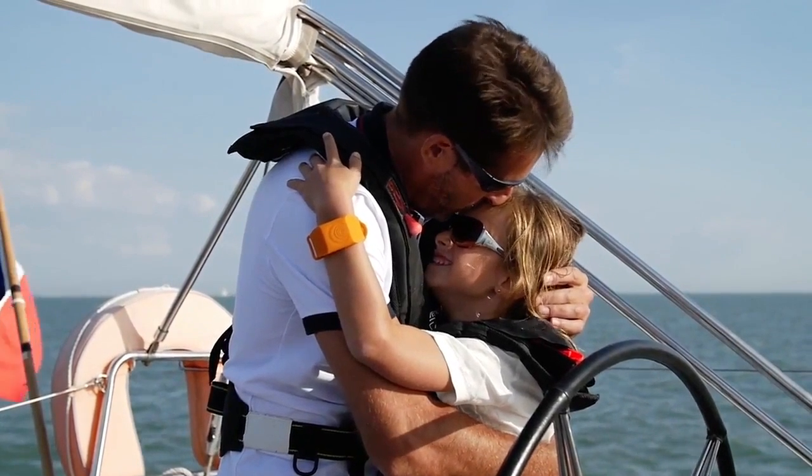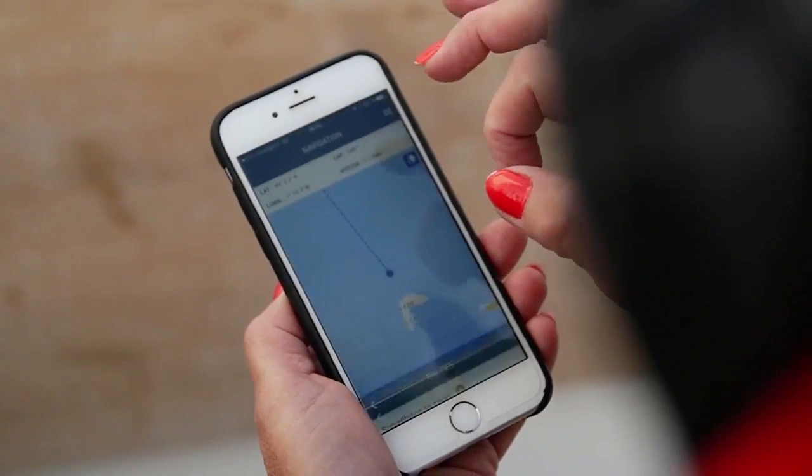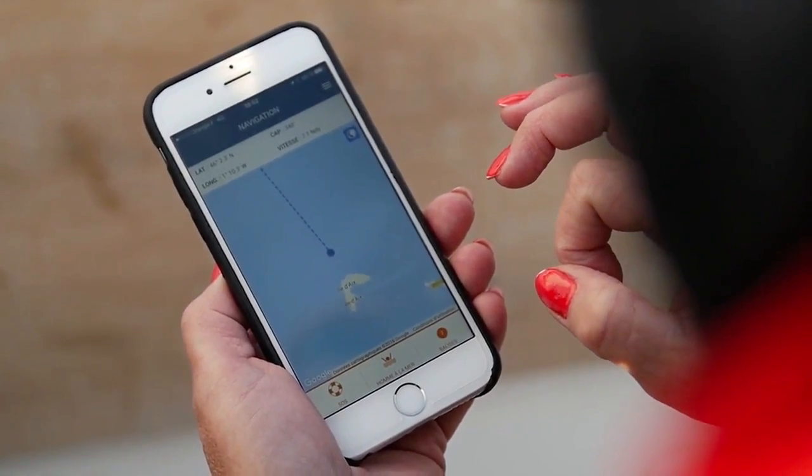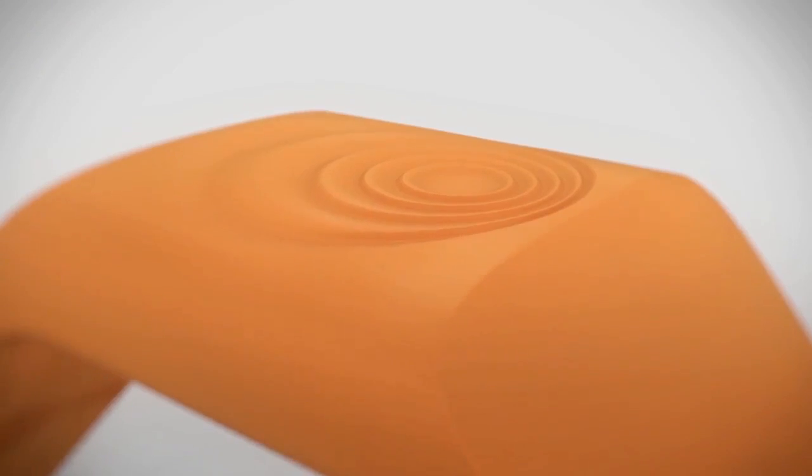SeaTags is designed for boats up to 50 feet long, and a pro model for larger craft is coming soon. Multiple wristbands can be paired with multiple phones or tablets, so everyone aboard can watch out for everyone else.